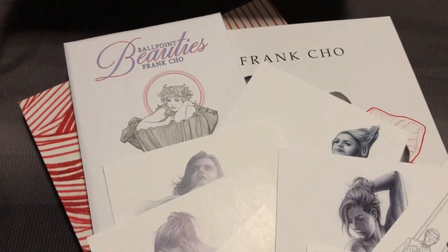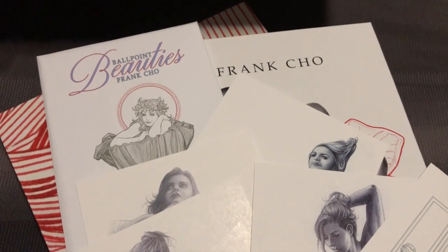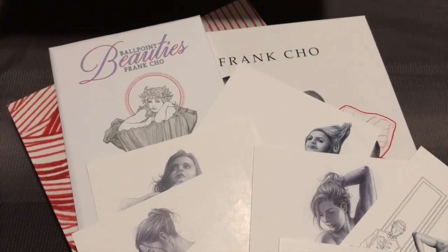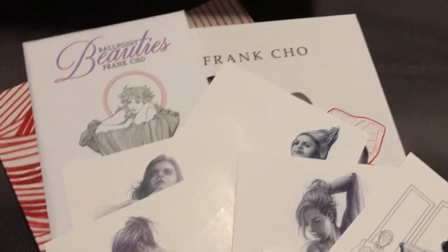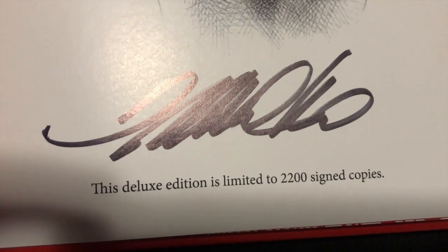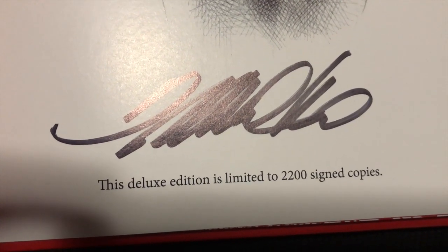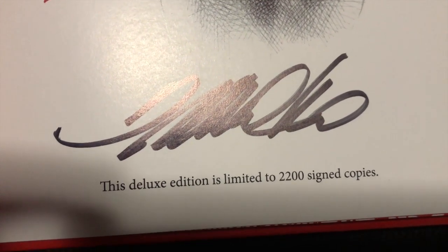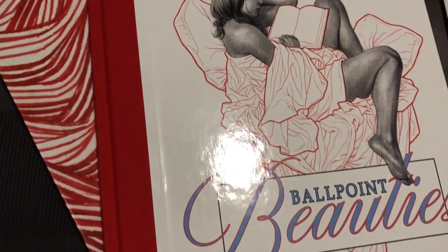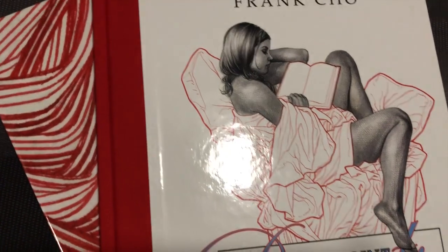I'm a huge fan of Frank Cho. You can still order this book if I remember correctly — you're just not going to be able to get some of the perks, but you can still get the book in trade paperback form and a hardcover slipcase. I can't show you the image above, but it is signed by Cho, and this deluxe edition is limited to 2,200 signed copies. A wonderful exercise in art, beauty, and female appreciation, if you will.